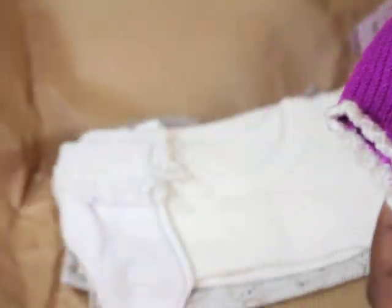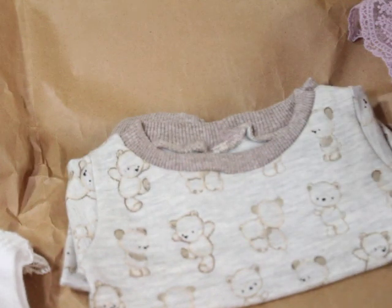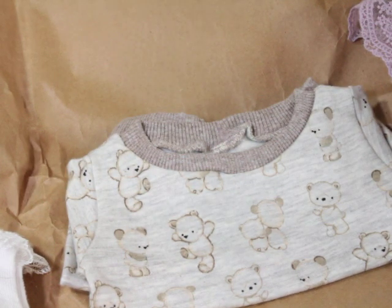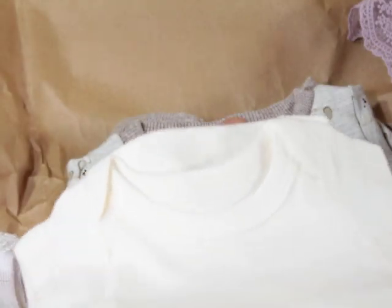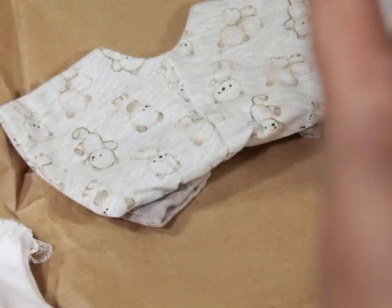That's gonna look nice on her. Some little sockies, a little onesie — it's more of a winter white, not a pure white, which is nice. Oh wow, these are handmade — look at this!